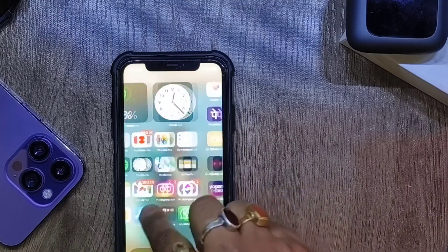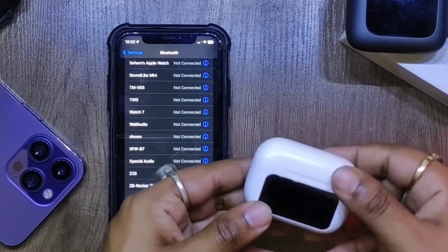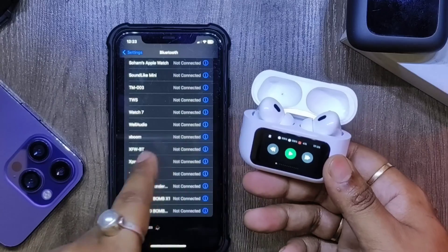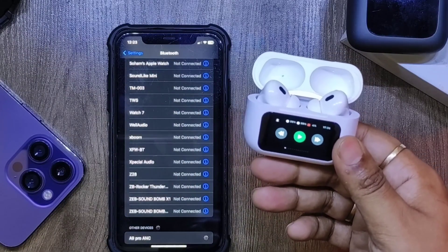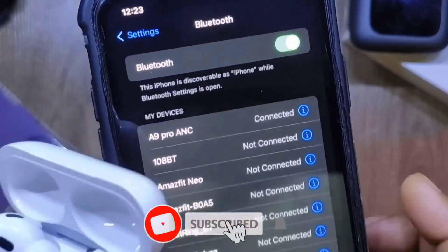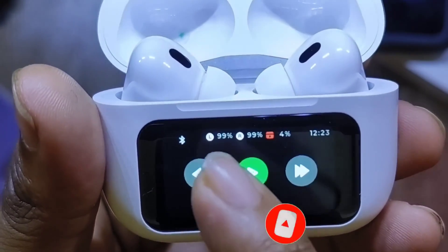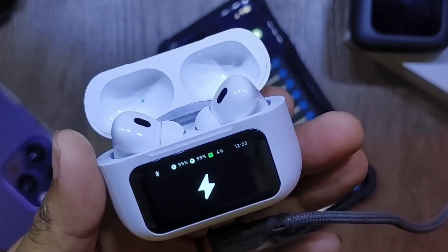Now I'll go through the pairing process with my iPhone 11 running iOS 14. As you can see in Bluetooth settings, as soon as you flip up the top and swipe to unlock, the A9 Pro ANC appeared and I tapped to pair — just like that. It has auto-pair, so once paired, whenever you flip up the top and take out the earbuds it will auto-connect. Nothing special here — just like any other TWS.